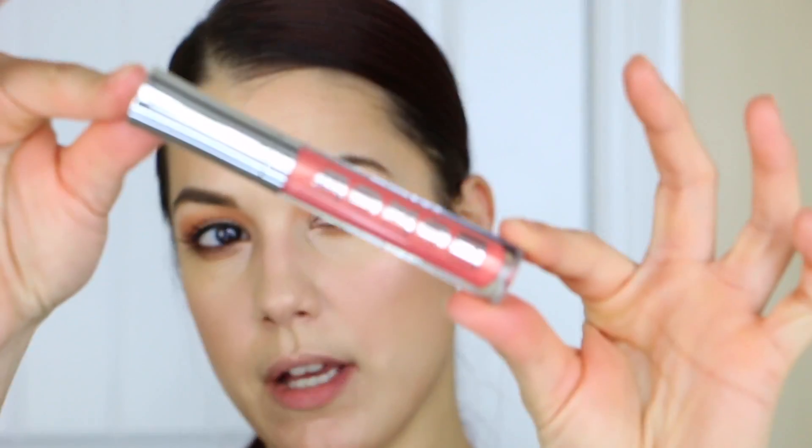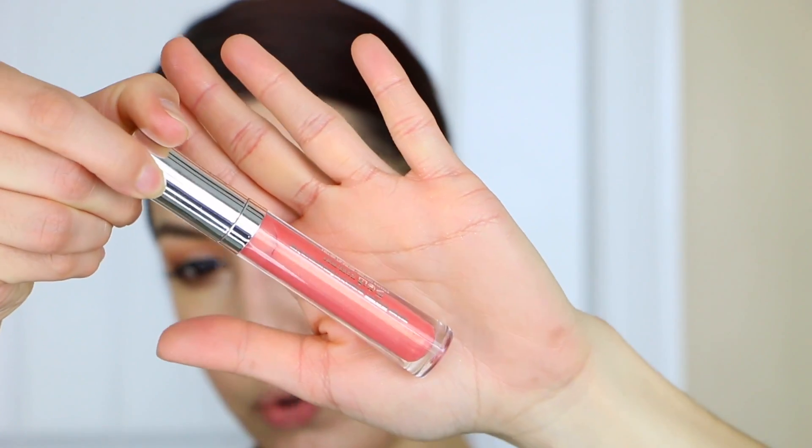For lips, I want to keep it easy, so I'm using my Buxom Gloss in the shade Trixie — it's like a peachy, golden-y pink color. I thought it was going to be more pigmented, but against my natural lip color it doesn't seem very pigmented. I think we're going to stop there because I can see a little bit of that peachy glow, and that's the whole look.